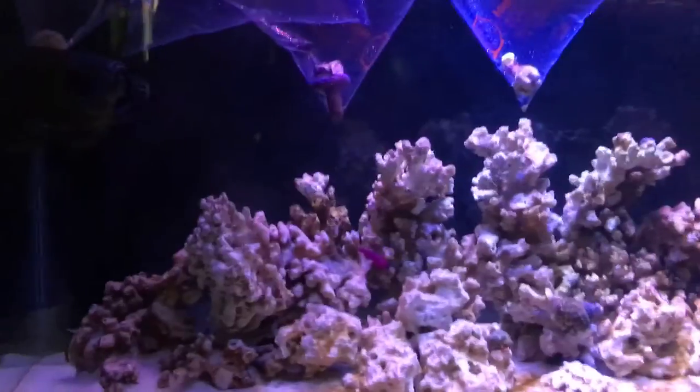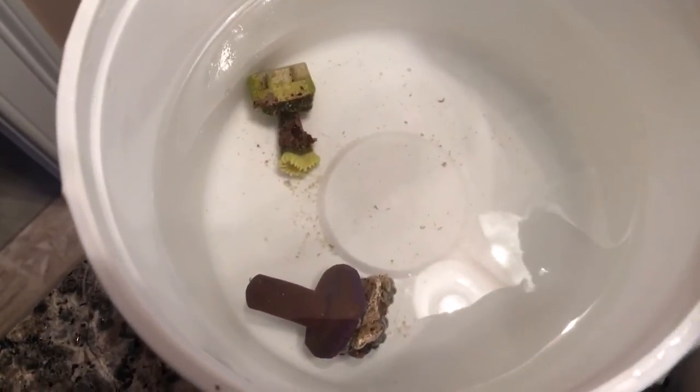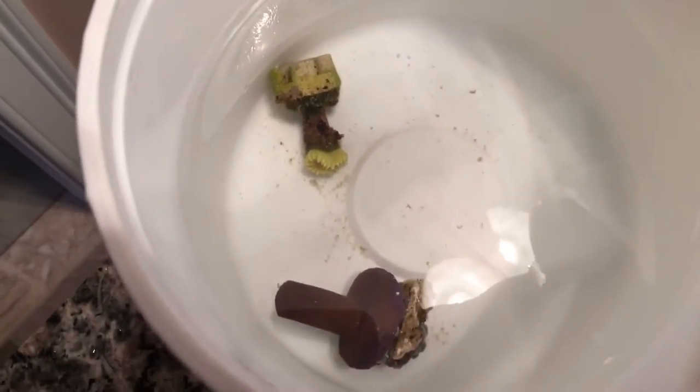Hoping this thing was cheap too — I got this condylactis anemone. Yeah, that's gonna be cool. I hope it settles. I need to research while these guys are acclimating on how to keep a couple of them, but it's cool. We'll be back.